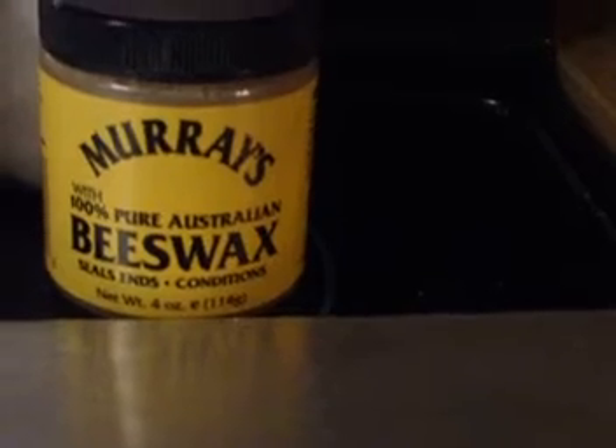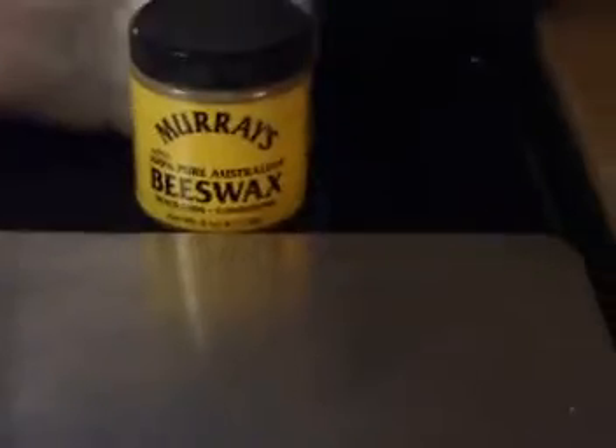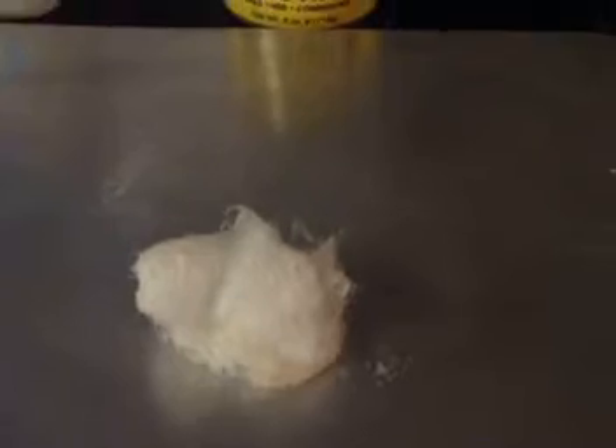It's Murray's Beeswax — 100% Fresh Australian Beeswax — and it's found in the hair section, used to put away flyaways. We used this and did the same thing as we do with petroleum jelly, but with this Murray's Beeswax. I was just wondering if the flame might last a little longer. So the three we have are: the regular cotton ball, petroleum jelly, and the beeswax.